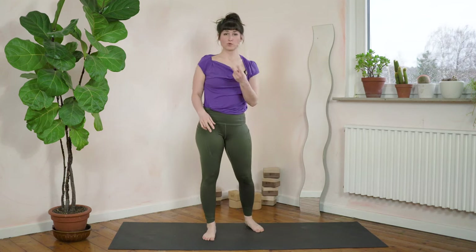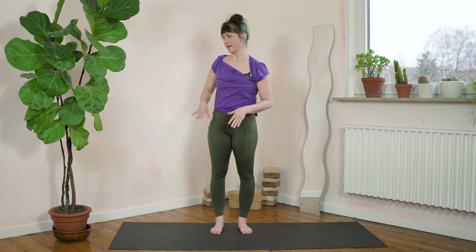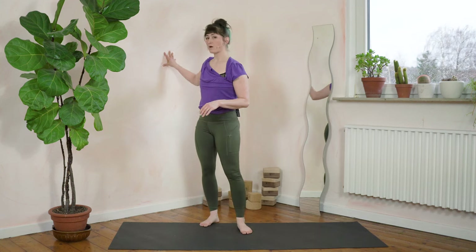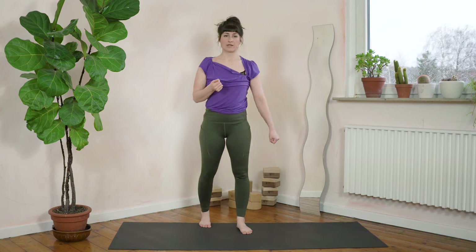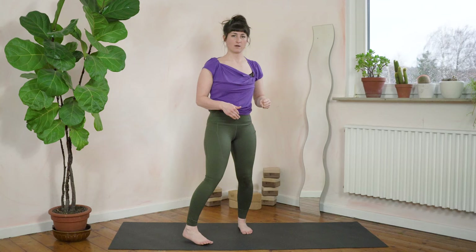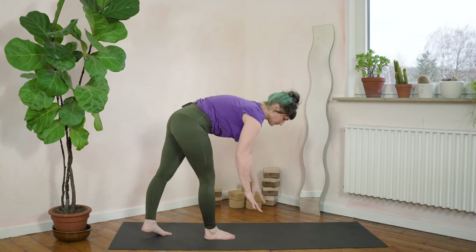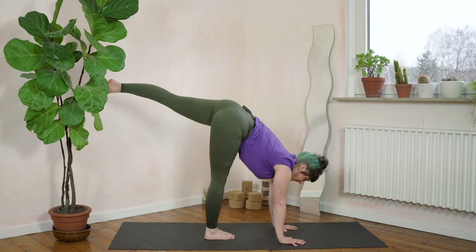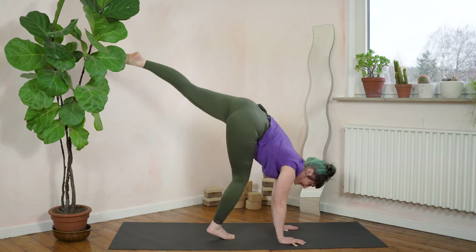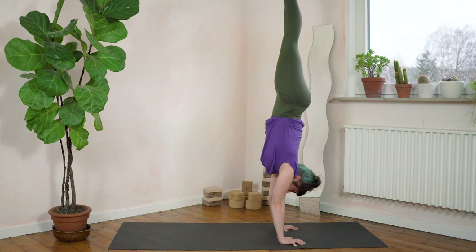So now we will do two handstand holds, 30 seconds. I would invite you to do a 30-second hold with me. If you can't hold 30 seconds, you just come down and wait for us to continue — that's totally all right. You can do this with the wall or freestanding: with your back towards the wall or front against the wall. I'm going to do this freestanding. Find your position — don't kick your room plants. Let's kick up and hold 30 seconds with shoulders pushed up.